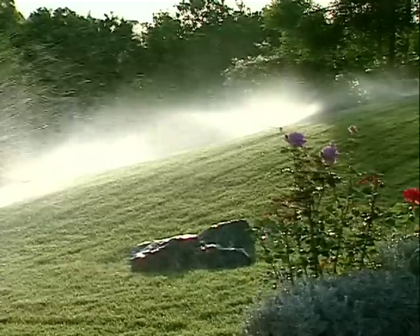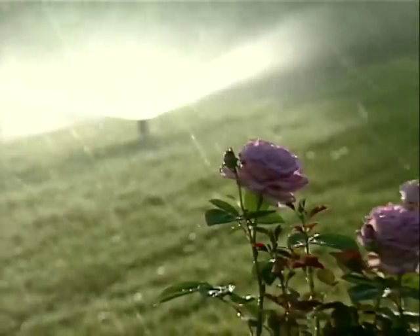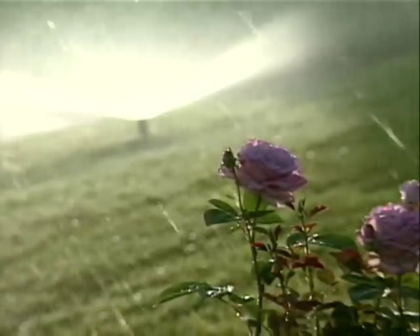The end result is a beautiful landscape, guaranteed to satisfy those who designed and installed the system and those who maintained it.